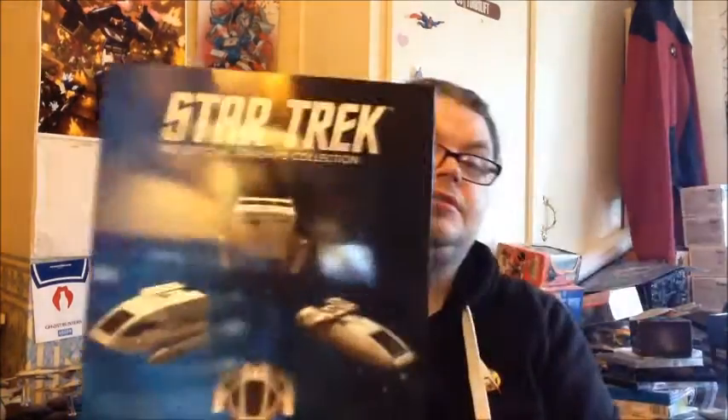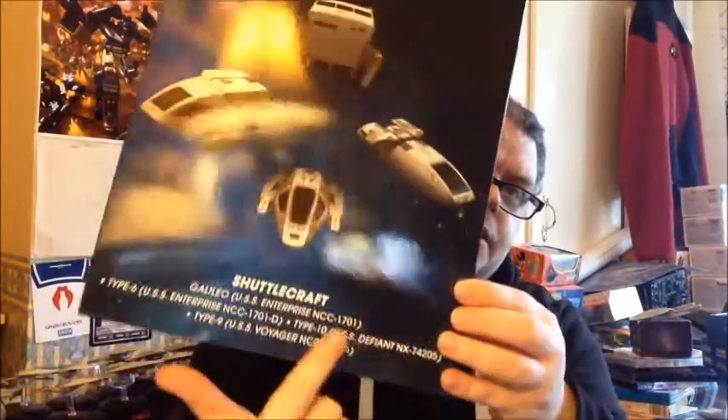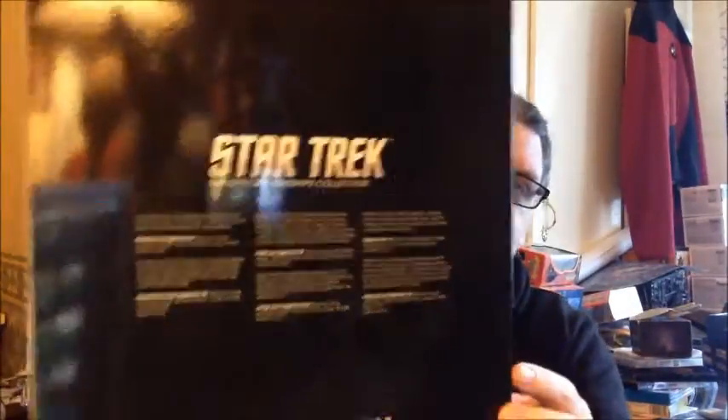On the box itself you get the logo on the top, the four shuttlecrafts listed, and it tells you what shuttlecrafts you're actually getting. There's shuttles prod 1 from Enterprise — bit strange, bit weird, I don't know what that's about to be fair. On the back you just get some legal boilerplate, and on the side you get all five series listed, but no Enterprise shuttle — bit strange.